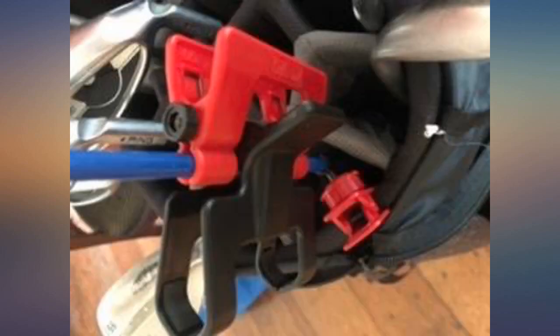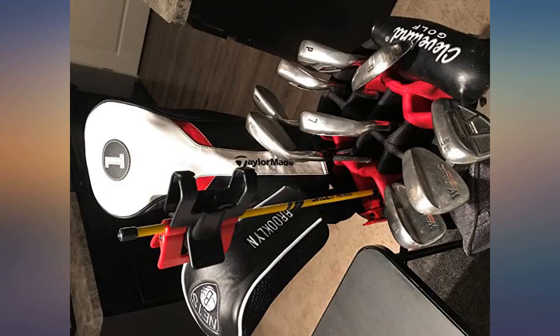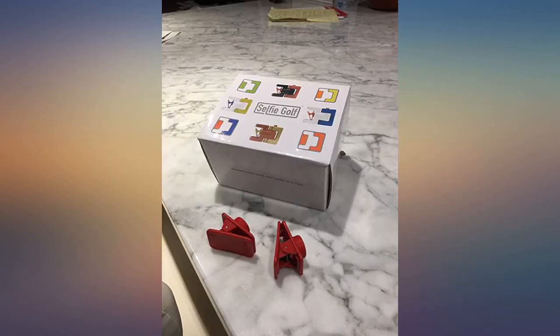My advice is to buy this thing to help improve your golf swing. A truly crucial device to be permanent in my golf bag now. Thanks for the great device. What a wonderful golf tool every golfer needs in their bag.